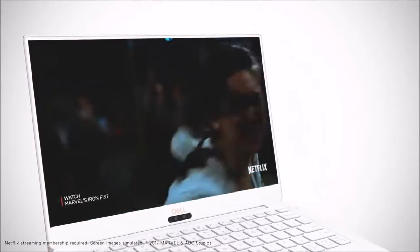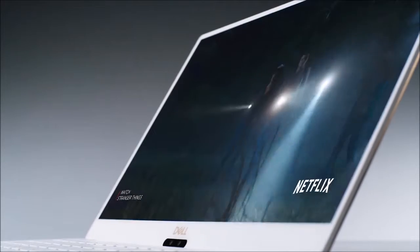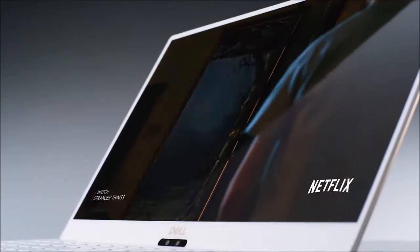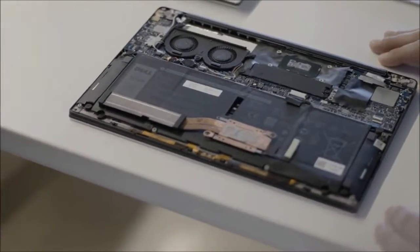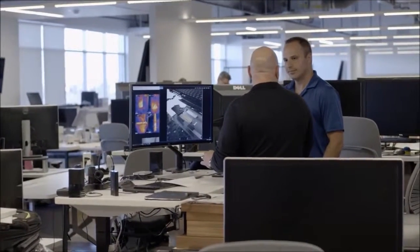The touchpad has a sensitive area measuring 4x2.36 inches and allows for extremely precise and fluid navigation with good tactile feedback, even with multi-touch gestures such as pinch-to-zoom and three-finger slide. One of the most noteworthy features of the new XPS 13 is the camera placement at the center of the bottom screen frame. The result is not great — it points under the nose of the user — but it offers a better angle compared to the previous position because of the central location.